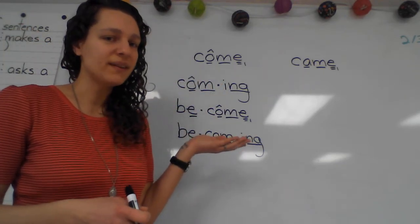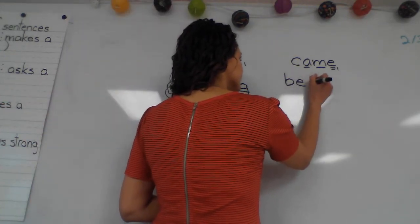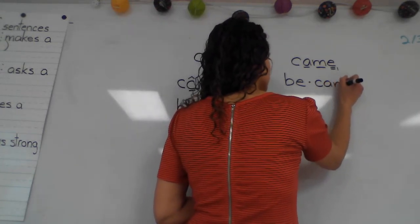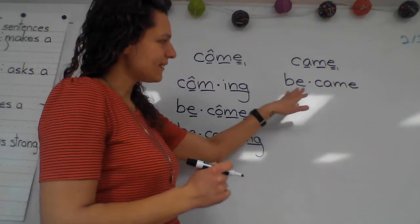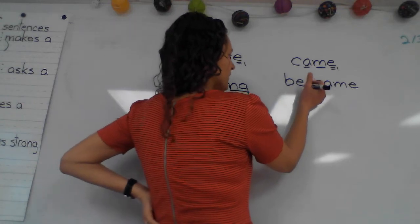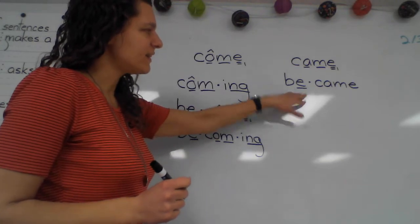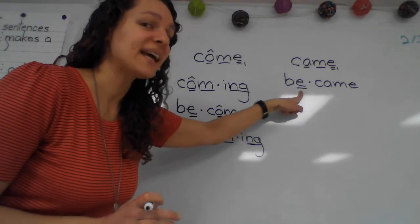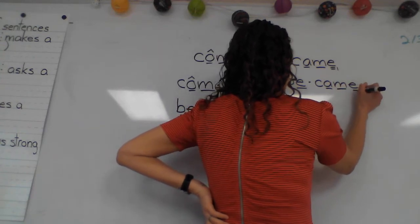In 'became,' what's our first syllable? 'Be.' And our second syllable? 'Came.' How do I need to mark my first syllable? You could say the E-E, the vowel, or that this is an open syllable — so we underline it. The underline tells us that our vowel is saying its name. And then of course we're going to mark our base word.